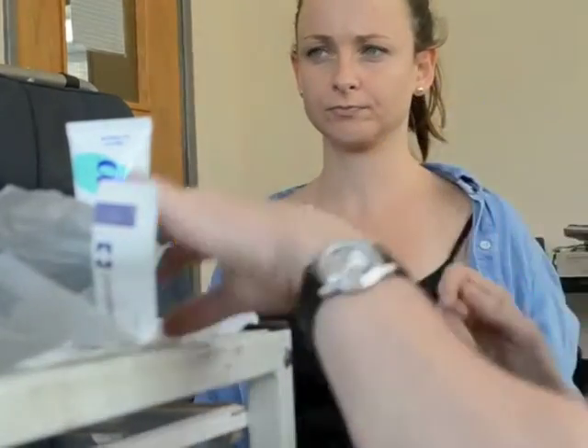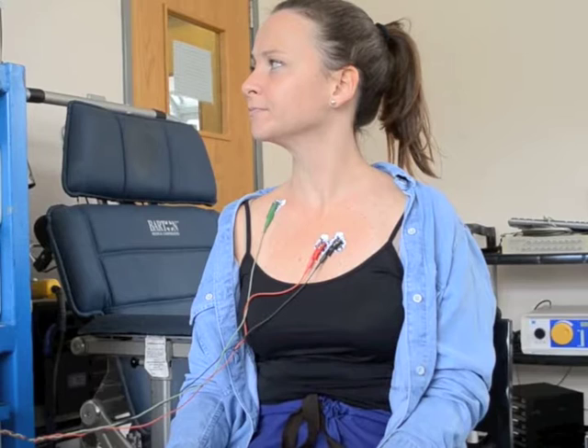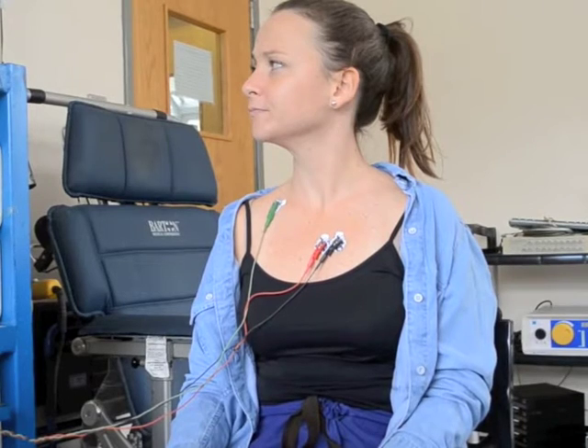The small round stickers on the left side of Monique's chest measure the electrical activity of the intercostal muscles, whereas the large stickers on the right side, forehead and thigh, which you'll probably see later, measure the blood in the tissue below.